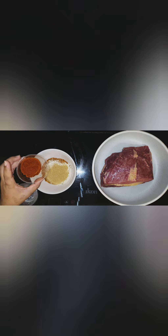We're gonna start with our dry rub for our brisket. This is four tablespoons of Texan steakhouse rub — this one here — two teaspoons of granulated garlic, three teaspoons of brown sugar, and three teaspoons of smoked paprika.